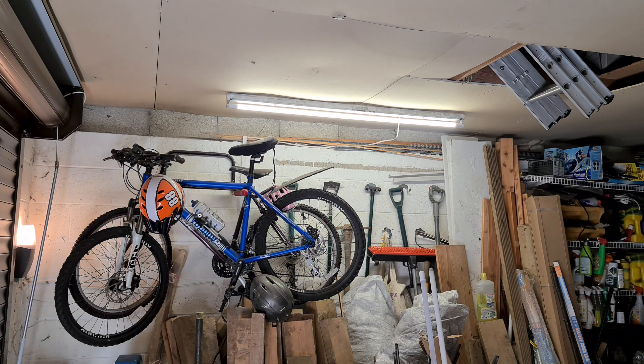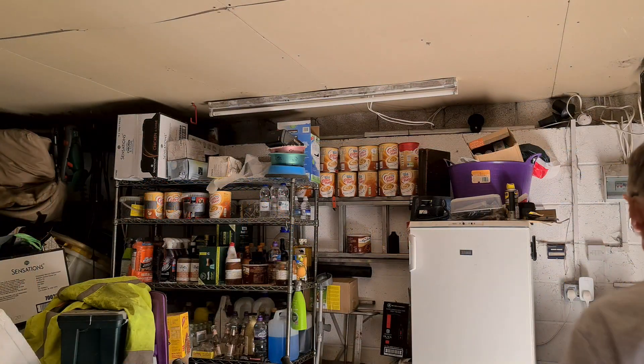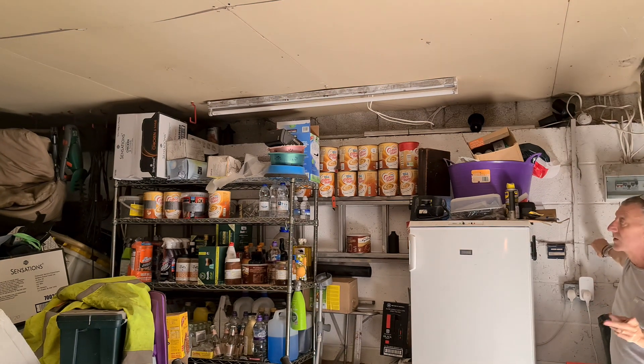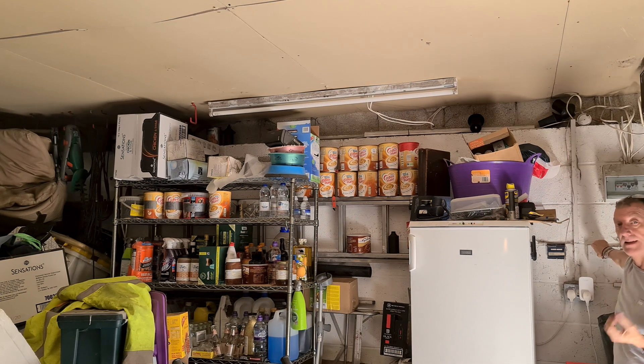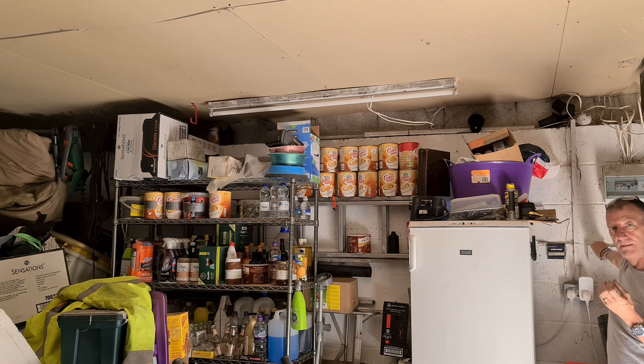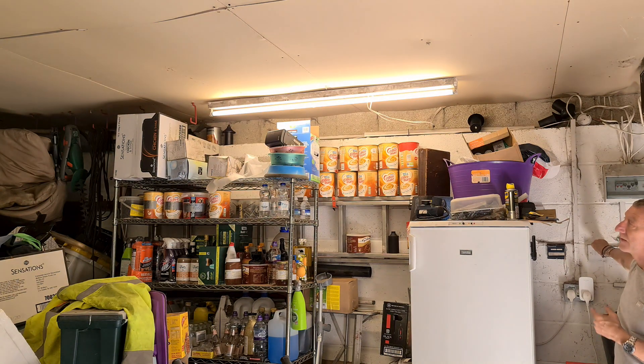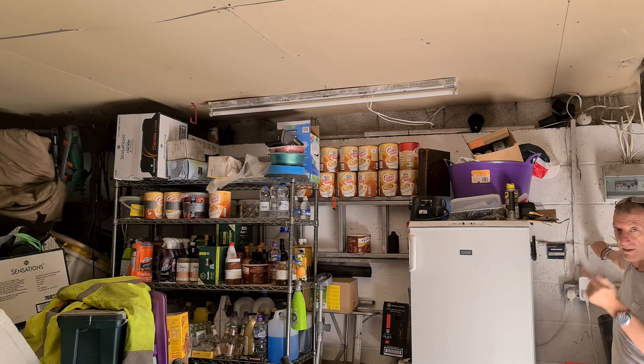Now I'll flip the camera around to look at the fluorescent one. When I switch it on, the first thing you should see is it doesn't illuminate immediately — there's a pause, then a flicker, then it comes on. All fluorescents, whether tubes or compact fluorescent bulbs, not only give off a yellow light but start dimly and get brighter as they warm up. See it flicker and then come on — the LED over there was on immediately.